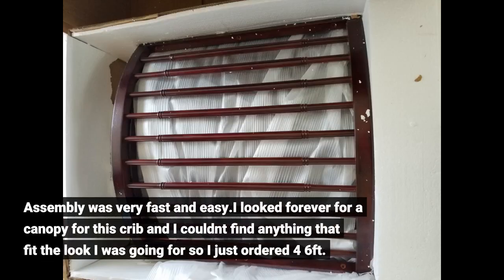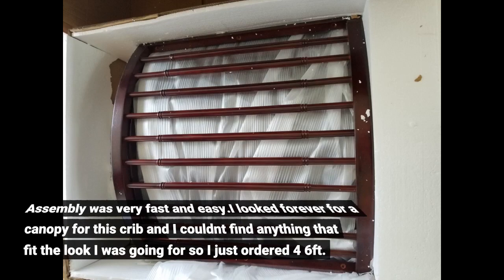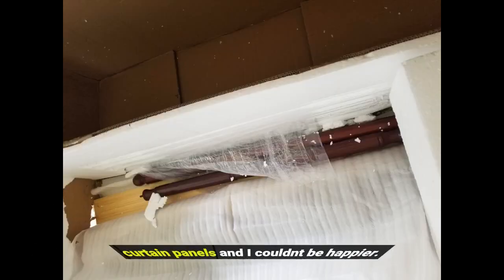Assembly was very fast and easy. I looked forever for a canopy for this crib and I couldn't find anything that fit the look I was going for, so I just ordered four six-feet curtain panels and I couldn't be happier.